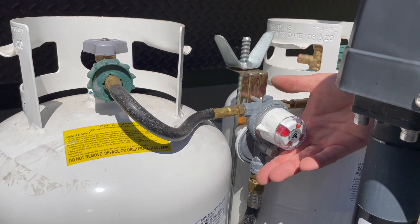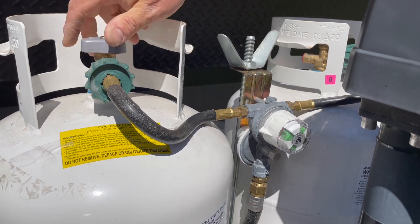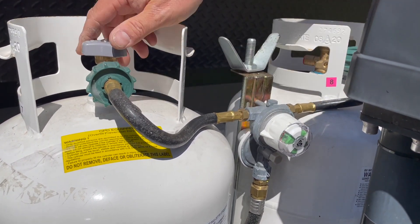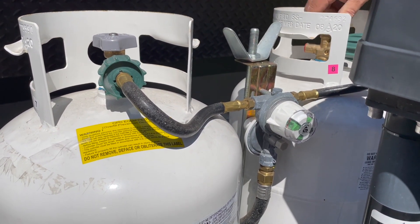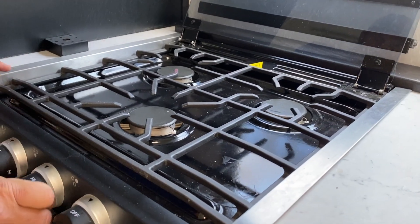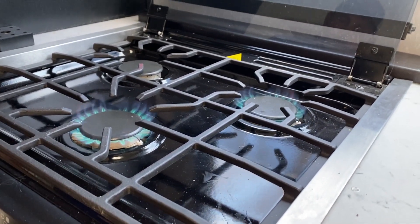Next thing we're going to want to check out is the propane system. We're going to turn the bottles on and check our regulator to see if it's showing green. We've got gas in the tanks and the valves are open — we should see green on the regulator. We'll go inside and check gas at the stove. Do the burners light up? Something else maintenance-wise: you should be getting your propane system checked for leaks once a year.